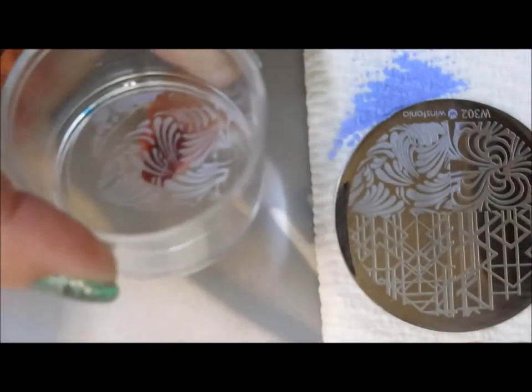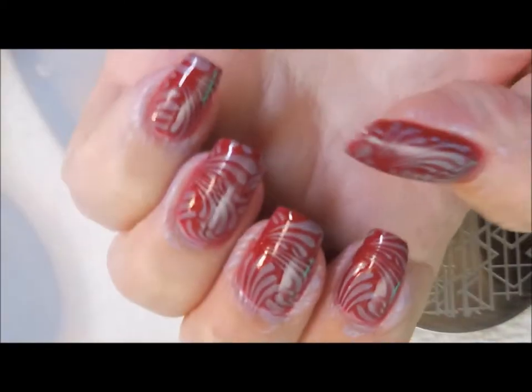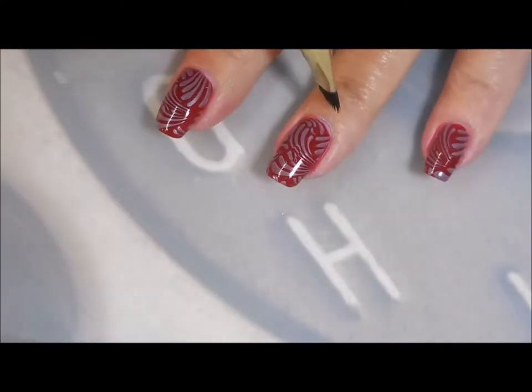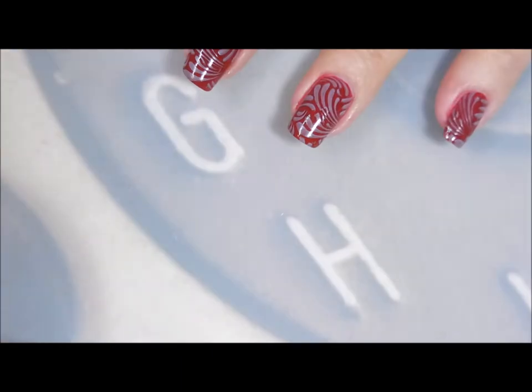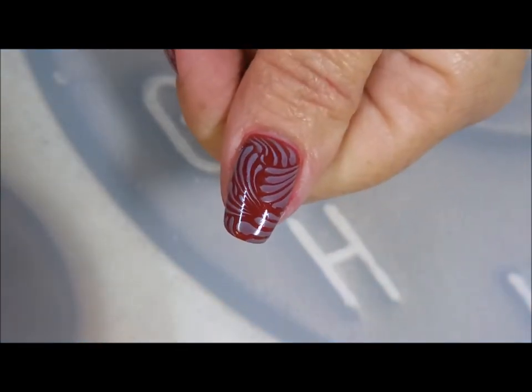Everything's picking up really nice. I'm using my generic big bling clear stamper — I'm liking it. I've done a little bit of cleanup and I'm gonna do a little bit more here on camera for you. Didn't make too bad of a mess and that polish cleaned up really well. I used tape for most of it but then I had to go in with my brush. We're gonna top this one off with Pure Ice Girl on the Run.